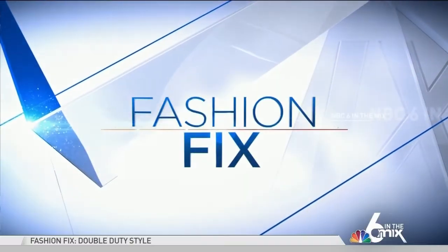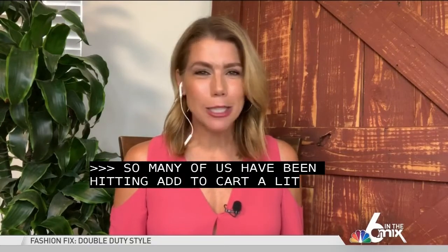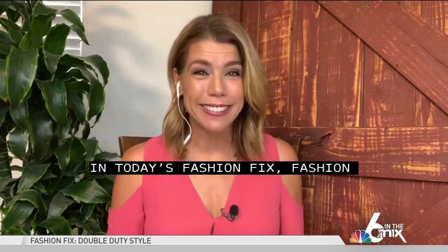So many of us have been hitting 'add to cart' a little too often. In today's fashion fix, fashion expert Christy Graves shows us how to make our clothes pull double duty. Take a look.